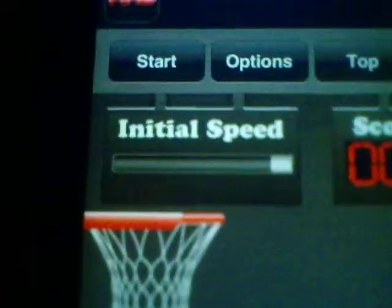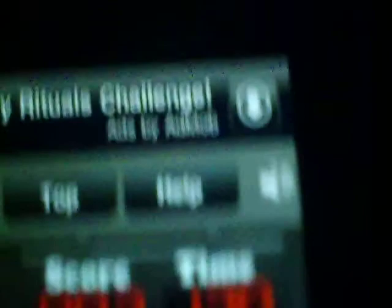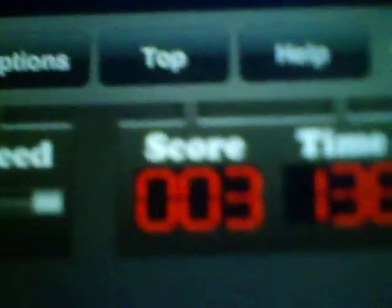And you can change the bouncing — like, it could be flat or it could be bounced. You can restart it. You got your options, you got your top scores, and you got your help. You got your time and your score. Your time will help you see how many shots you can do in that amount of time, and you can actually turn the timer on and off.